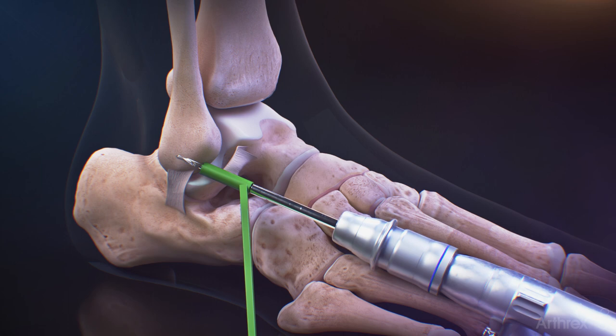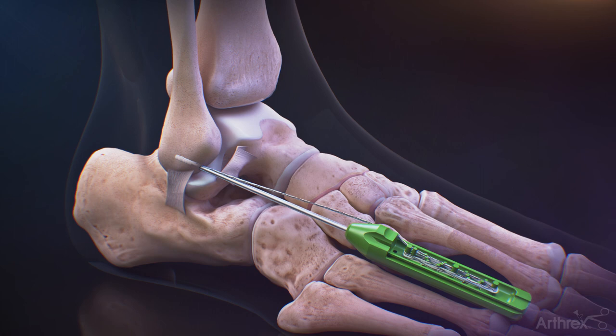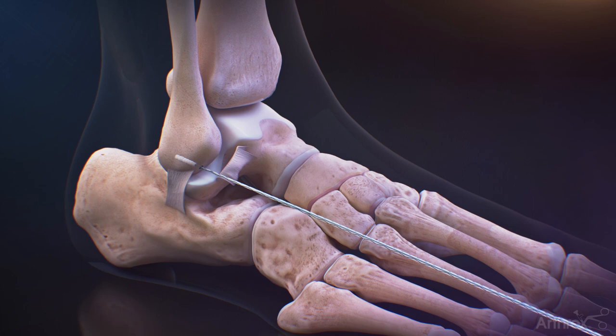Place the drill guide on the bone and drill using the 2.4mm drill. Remove the guide and then insert the Dex 3.0mm knotless suture tack with gentle mallets until the laser line on the inserter is flush with the bone. Remove the suture and needles from the inserter handle and then remove the inserter.